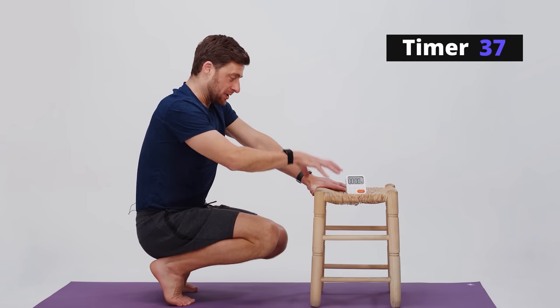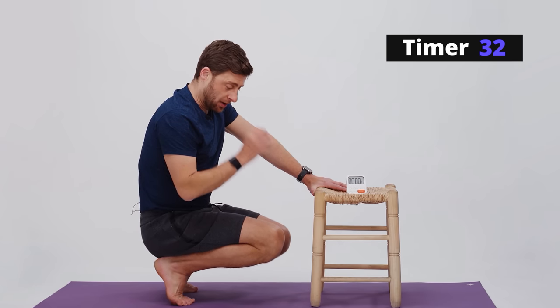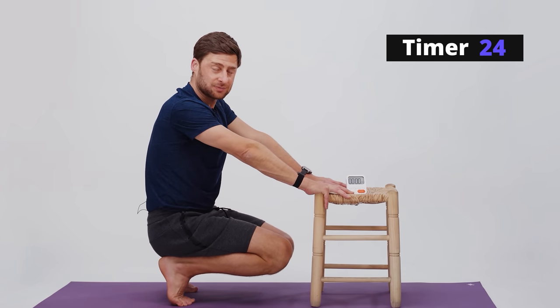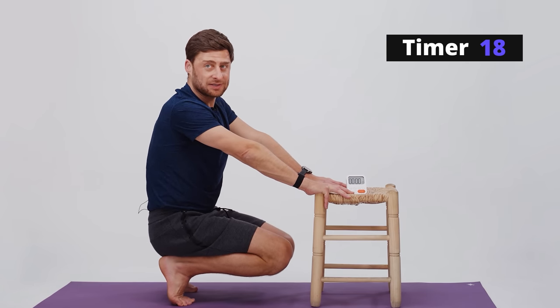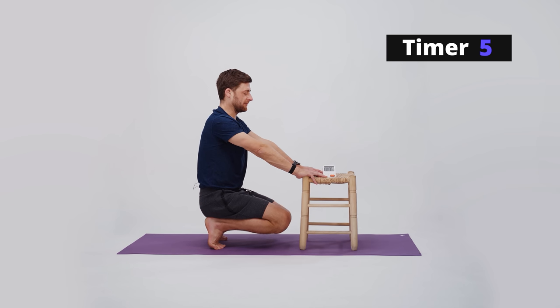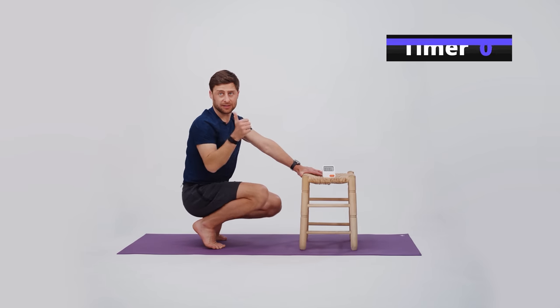I use my hands for support if needed, but by training isometrically — holding it statically — over a period of months I can stabilize in this least stable range, so that if and when I need to get into this position, whether on purpose or when coming down off a step or a curb, I can hopefully have the stability I need. If I feel any pain or discomfort, I modify as needed to find a place that works for me.